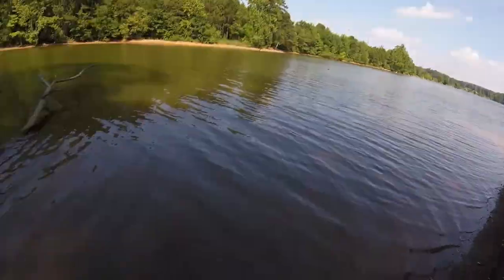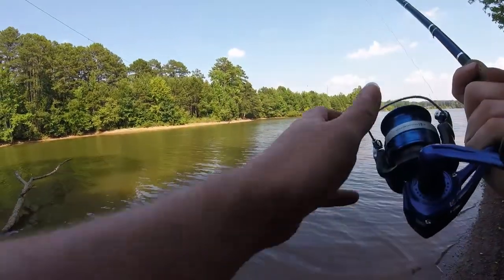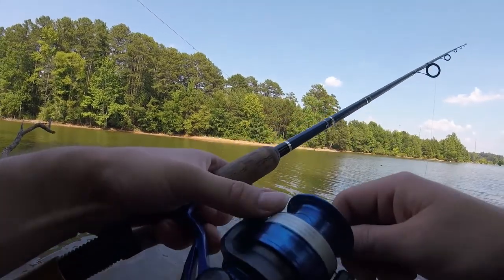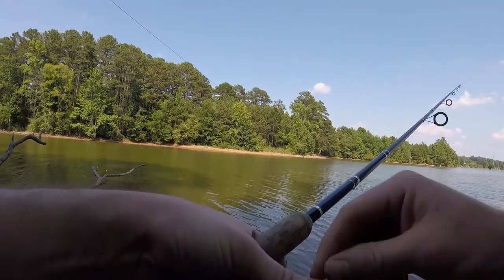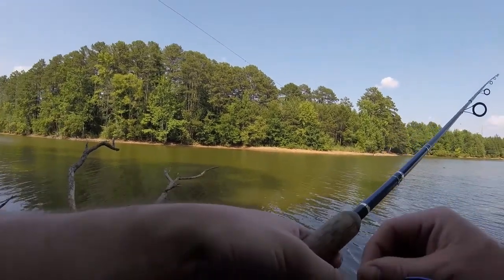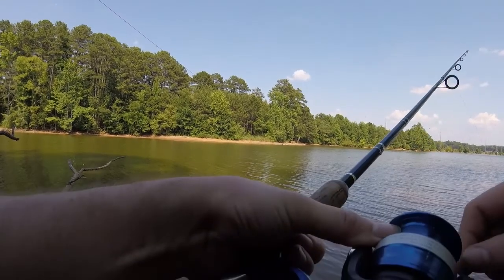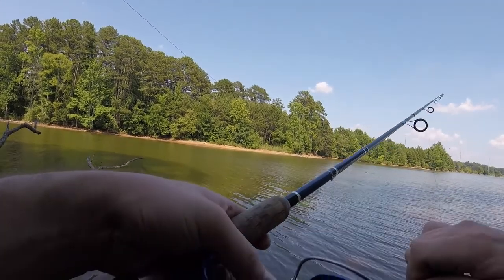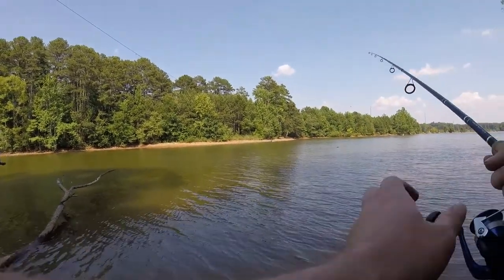Cast it out like so, hopefully that didn't kill him. I'm spooling myself here because like an idiot I didn't pick up new line. Then you pull the line tight — and now I've got to pull it over that branch because it's on it. For once I'd like to not look like an idiot in my videos. All right, I got it.